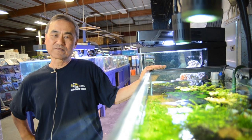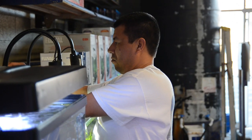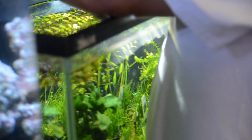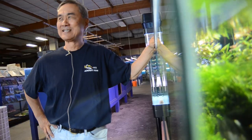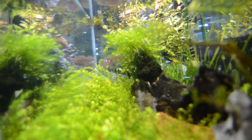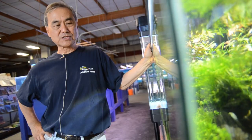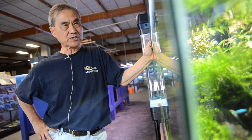Hi, this is Dertauf, owner of All About Fish. Here I would like to show you the Kassos A150 Amazon Sun, which is the light that's specially designed to support freshwater plants.